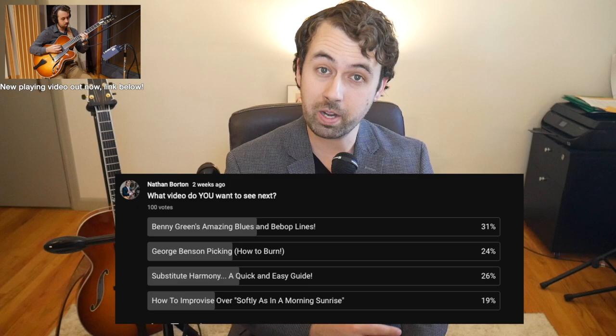Hey everybody! So based on my previous poll, today's topic is going to be covering Benny Green's solo on Bella Rosa from his record These Are Soulful Days. This solo reveals some simple and masterful ways to approach soloing over basic chord changes. In this lesson, I'm going to break down some of these concepts and show you how to apply them to your own improvisation.